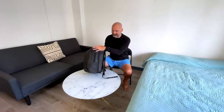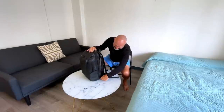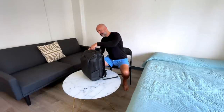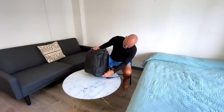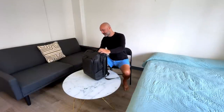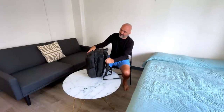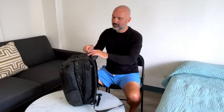Right now it's in 20-liter mode. All you've got to do to make it 30-liter mode is hit this zipper right here and boom — now you've got 30-liter mode, which gives you a little bit more space. I always pack it in 30-liter mode and then transform it into 20-liter mode. This is also a really cool feature for airport travel.